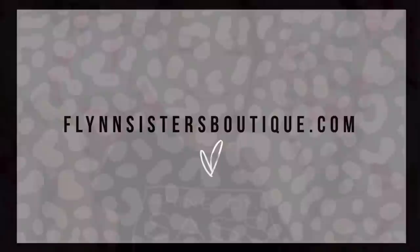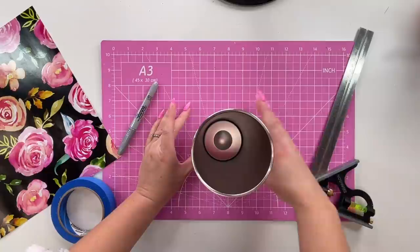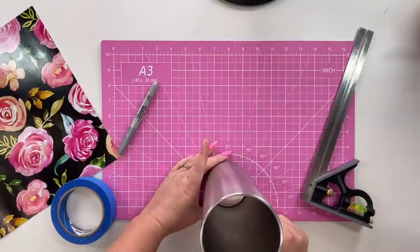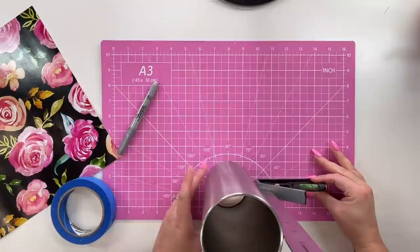As usual, I'm starting with a fully prepped and sanded cup, and I'm going to mark the true center down the sides. I'm using a square combo ruler to help me get a straight line from top to bottom. I'm just going to mark the top and the bottom of my cup with a silver Sharpie so I have a roundabout idea of what that center line is. We're creating a split cup design.